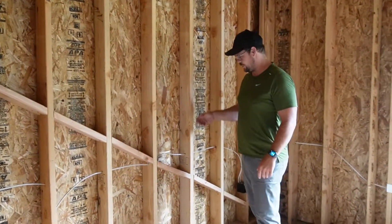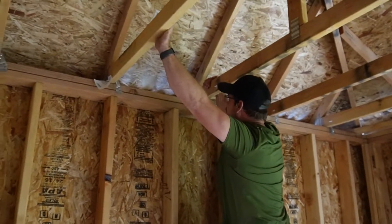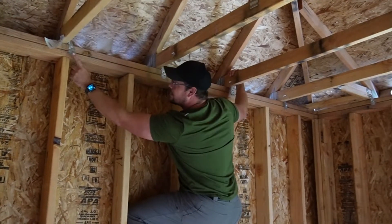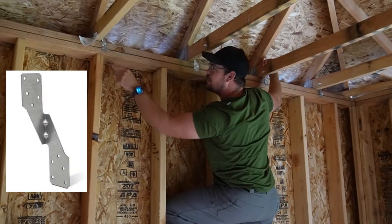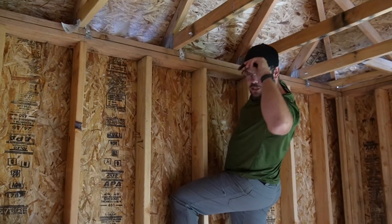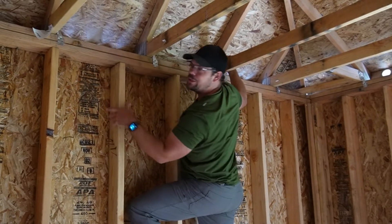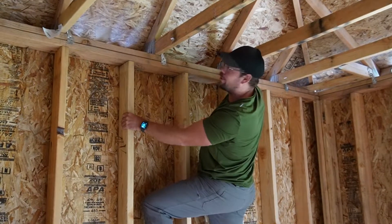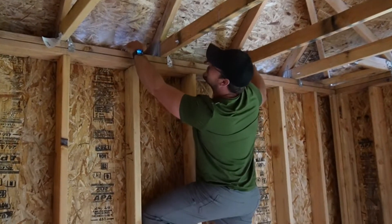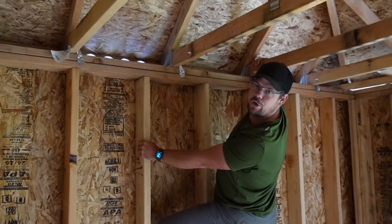Up at the roof, we've got trusses — manufactured off-site and hauled in. We've got hurricane clips here that keep the roof from coming off the house. We always put birdie blocks in between the trusses, and guess what — birdie blocks keep the birds out of the attic. We also vent through the birdie blocks, creating airflow up to the ridge so we don't get mold.